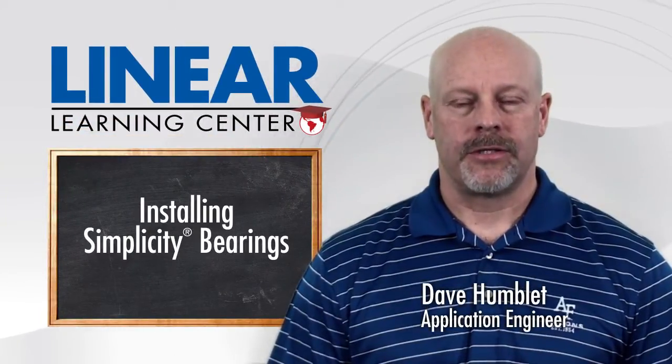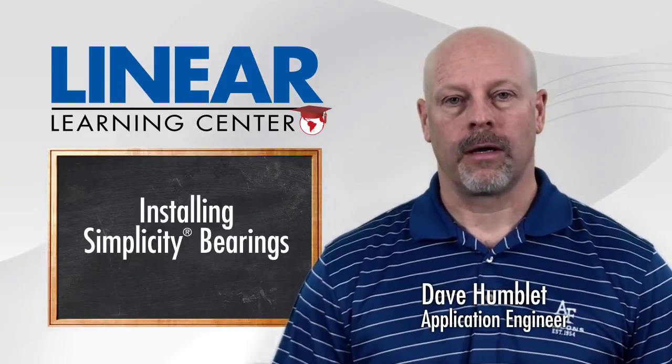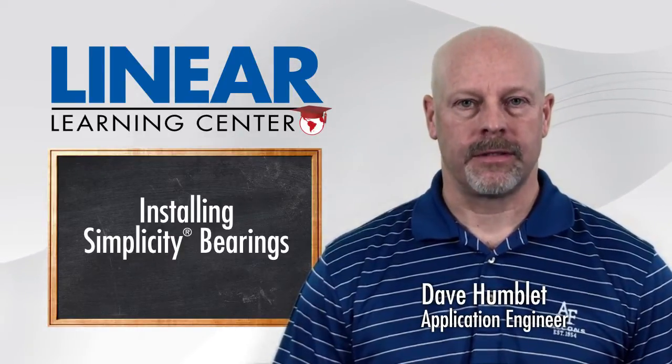Hello, I'm Dave Humblitt, Senior Application Engineer with PBC Linear. In this video we'll be talking about installation of simplicity bearings.